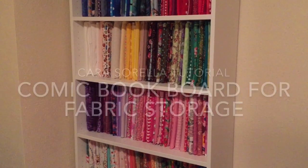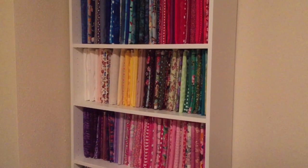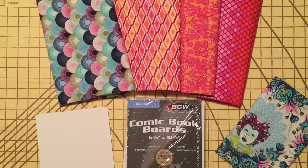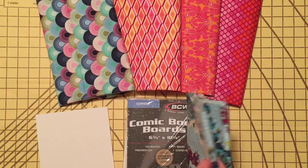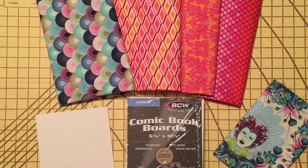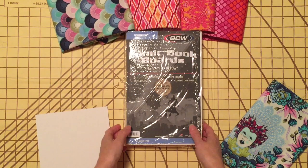Today I'm going to share a quick tip on how to fold your fabric using comic book boards so that it sits upright on a shelf and you can easily see what you have in your stash. This technique works best with quilter's cotton or other woven fabrics that are 44 to 45 inches wide. It doesn't work as well with things like fleece, minky, or bulkier or wider materials. It's really useful if most of your stash consists of typical quilter's cotton or calicos — this is a really good way to store it.